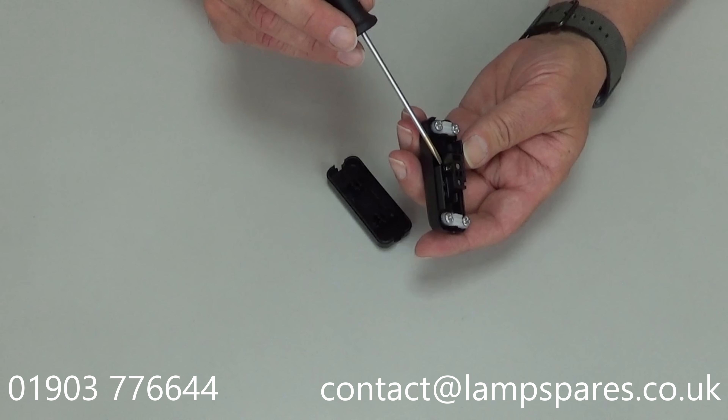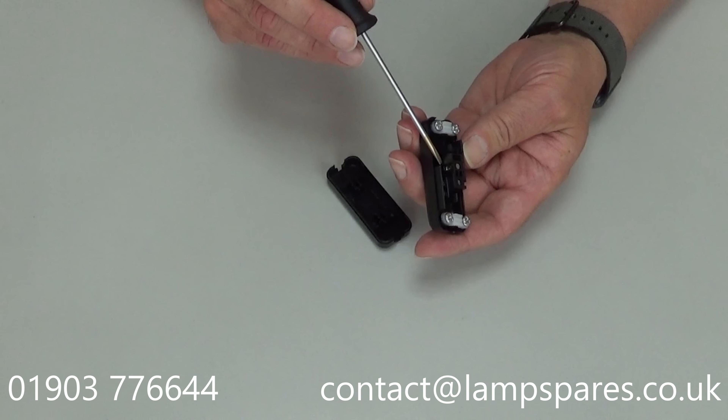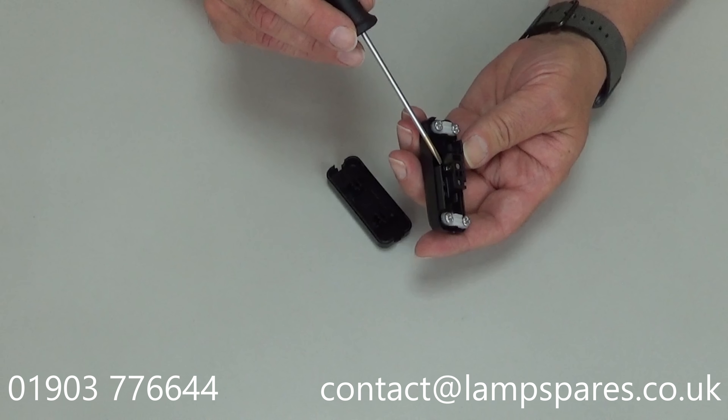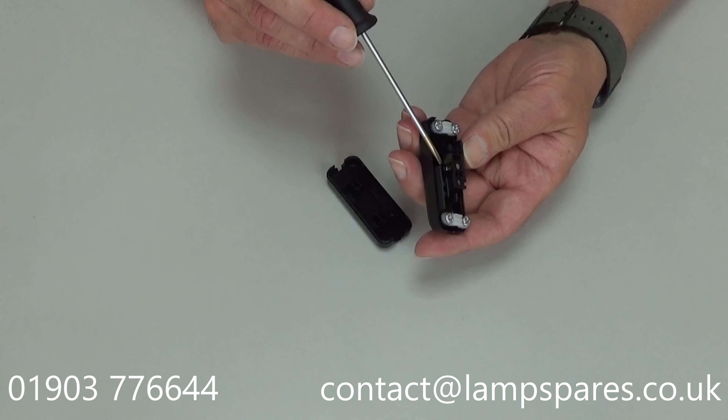You can see the terminals in here. You've got the terminals in the middle — the earth terminal, which is indicated with the little earth symbol down the side, a neutral terminal on this side, and the live terminal in the middle. The live is the only wire that's cut on this; it's a single pole switch.